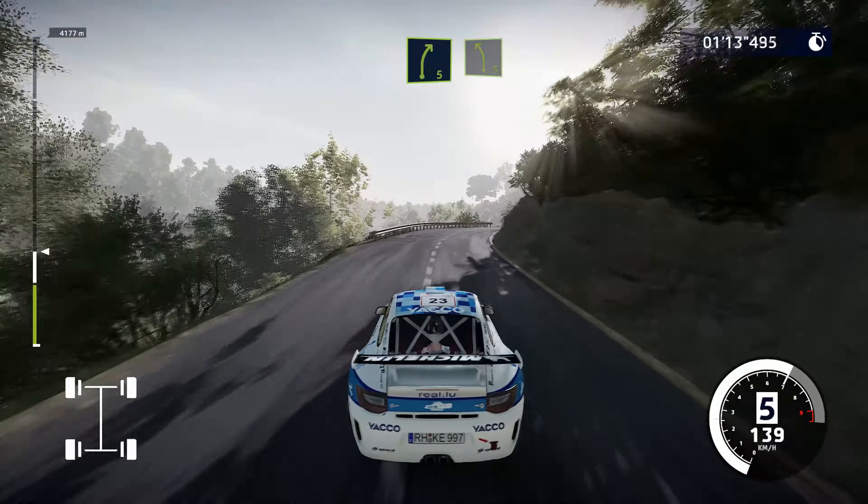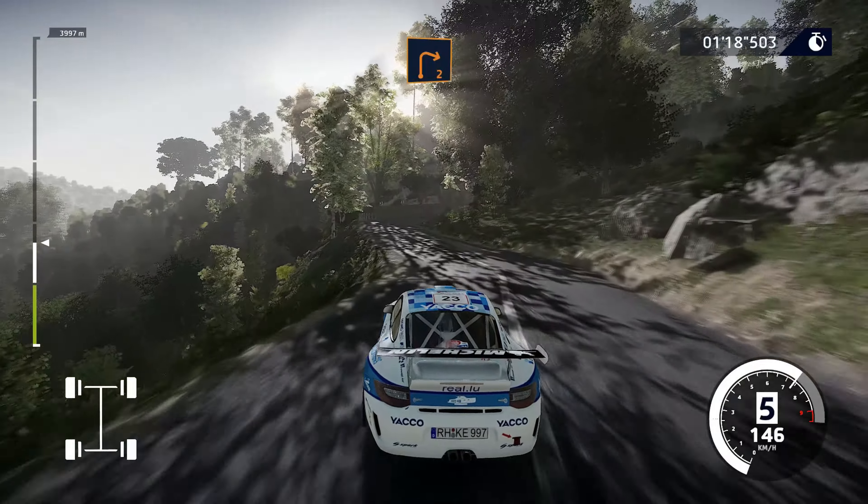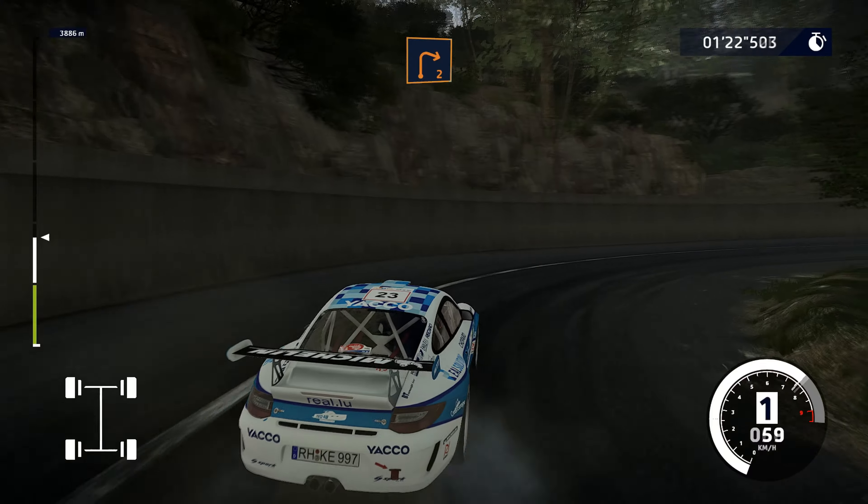Into left, 5, short. Into right, 5, long. And left, 5, short. Into right, 2, long.